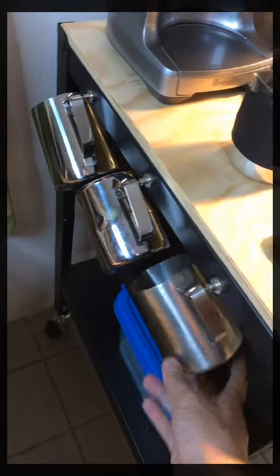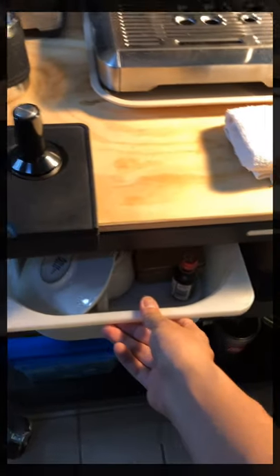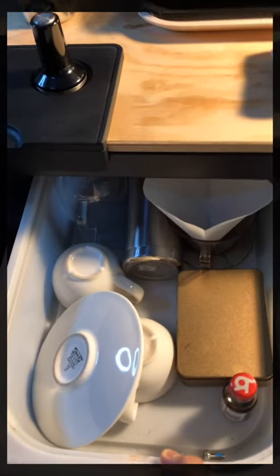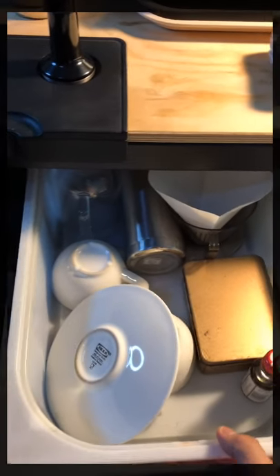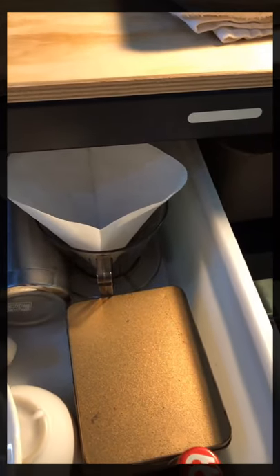Going down, I have a homemade drawer where I keep a few cups and glassware, some flasks, and other brewing methods like the pour-over. And here is my maintenance box.